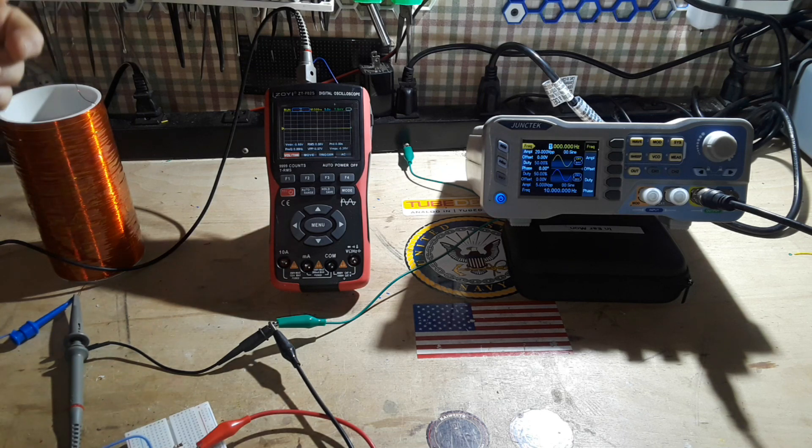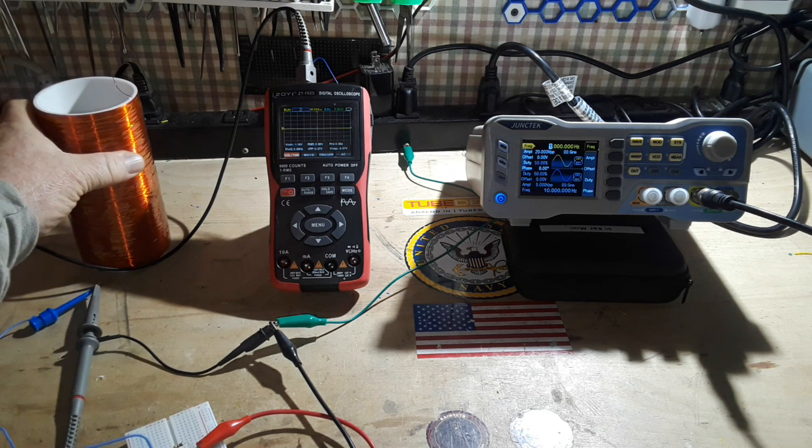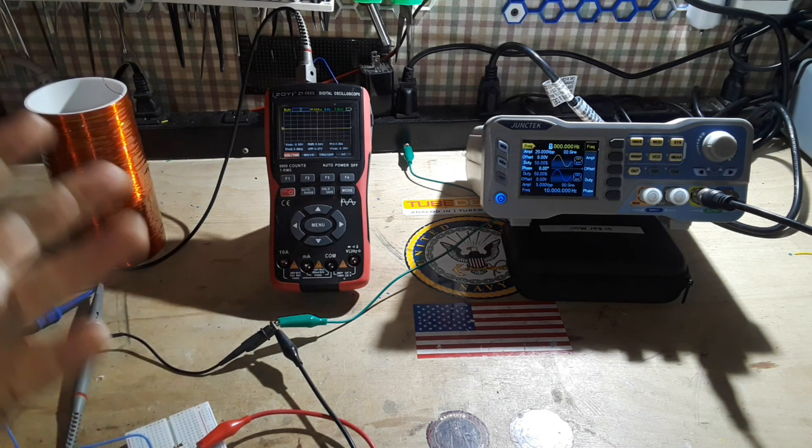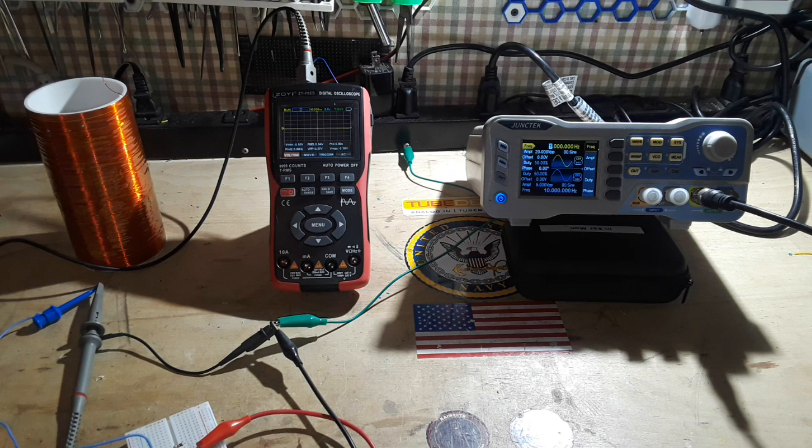You might ask: what about this end of the coil over here that's not a complete circuit — how does it work? This is half of an LC circuit. This is the L, the inductor. The C is everywhere and all around you — there is parasitic capacitance.